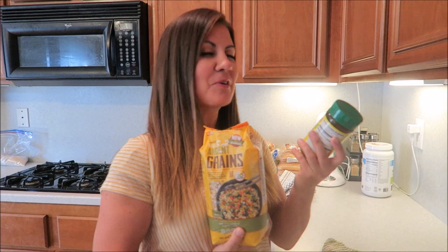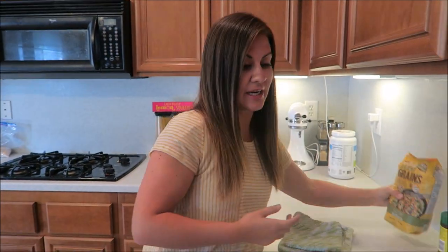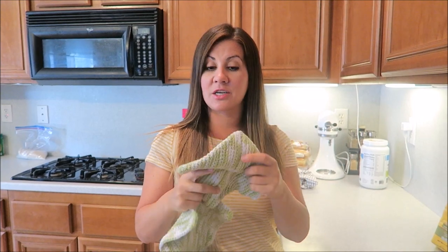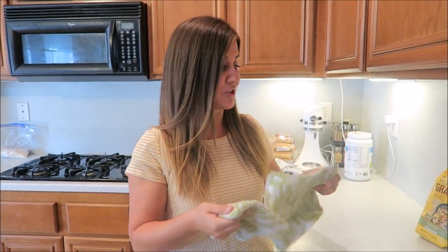While the chicken bakes, we're making this rice from Costco — ancient grains. The samples at Costco got us on this. We're going to cook it in water flavored with chicken bouillon since we don't have chicken broth. Also, look at these cute handmade hot pads we got from Jen in the PO box — totally handmade with love. Thank you, Jen!